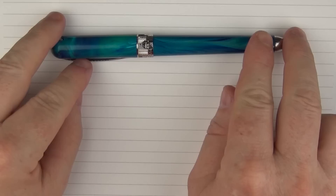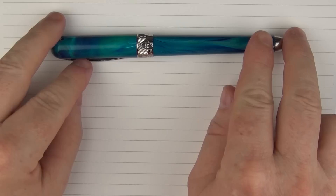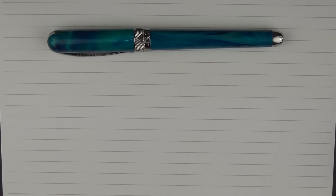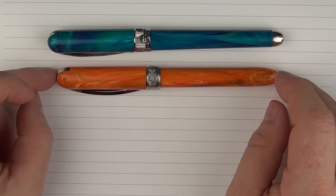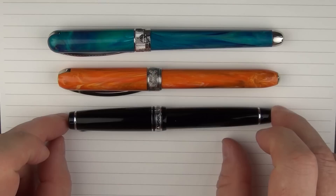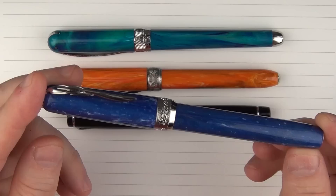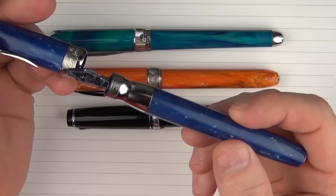Here are some size comparisons for the Pénider Avatar. Here it is with the Diplomat Arrow, then with a Platinum 3776 Chartres Blue, and then with a Pilot Vanishing Point — one of the Raden Vanishing Points. Here it is with a Visconti Rembrandt, which is somewhat similar to the Pénider Avatar, then with a Sailor Pro Gear, and finally with another Pénider pen called La Grande Bellezza — a nice pen I'll be reviewing in the near future that is a little larger with some differences from the Avatar.